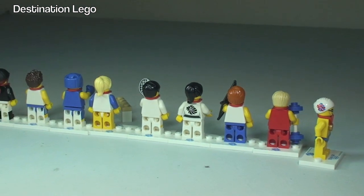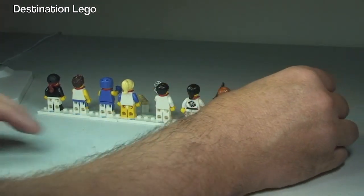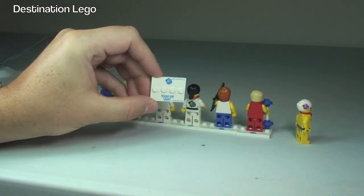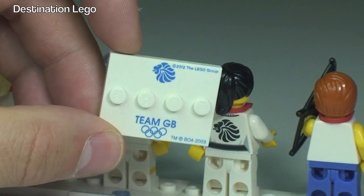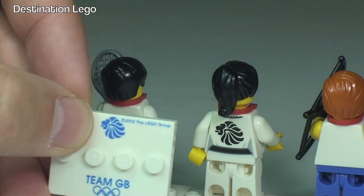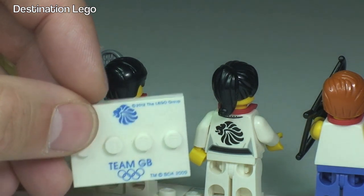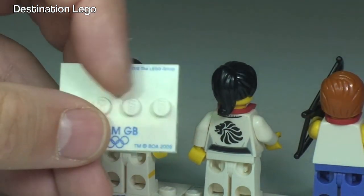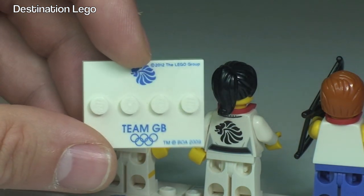The final thing I want to do is show you the plates that these come on. Taking the swimmer's plate off — there we can see it says Team GB with the Olympic rings, and up at the top is what was on the side of the swimmer's face, which is the lion representing Great Britain. These are awesome plates and everything you see on there is all printed. Each one of these minifigures comes with one of these plates.